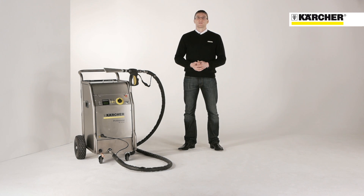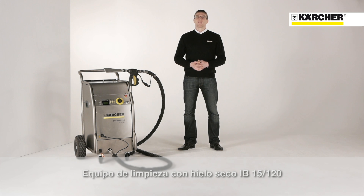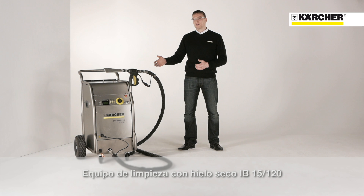Hello, my name is Andreas. I'm product manager for ice blasters at Kärcher. Today I would like to present you the ice blaster IB15-120.